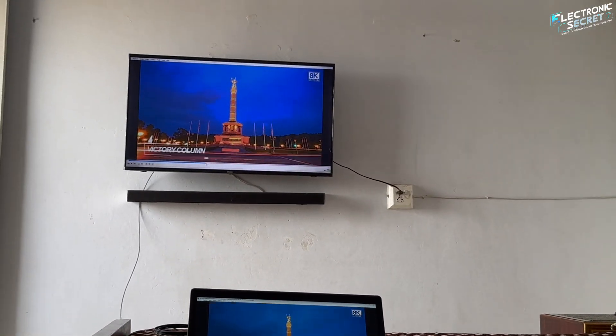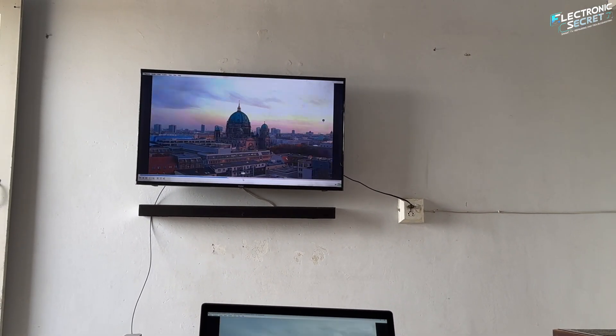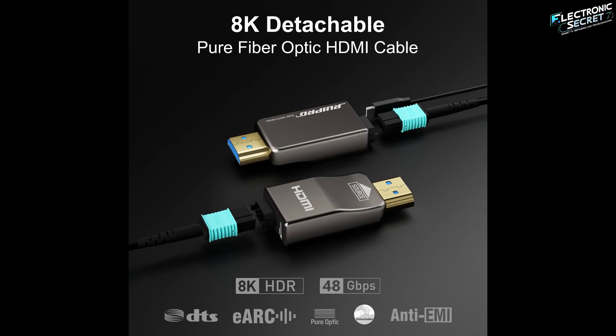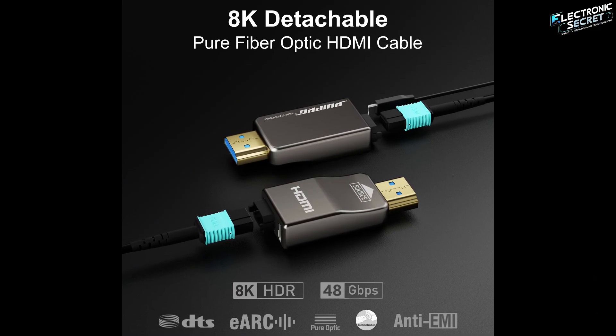Imagine watching your favorite movie in stunning 8K with zero lag, zero interference, and now imagine getting the cable that makes that possible — absolutely free.